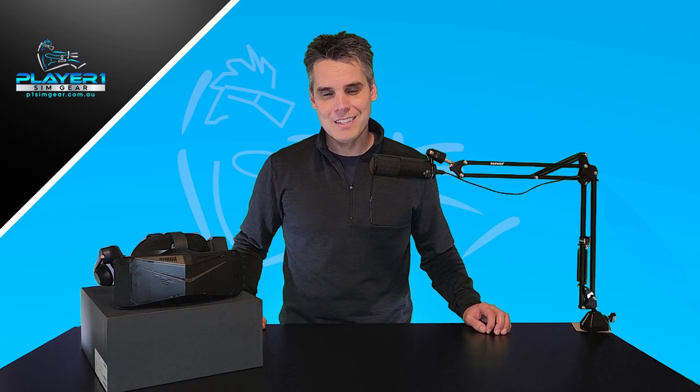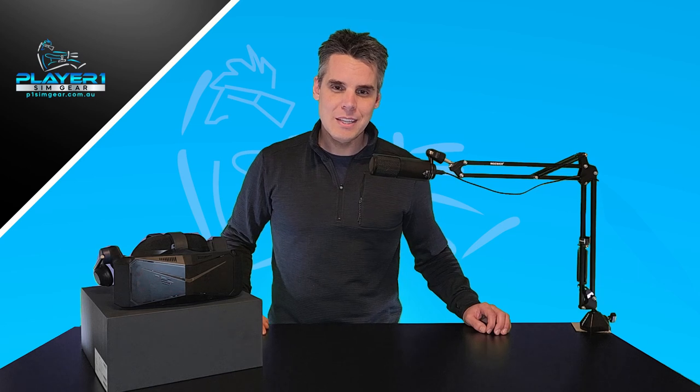Let us know what additional Pimax Crystal content you'd like to see. Big thanks to everyone who commented, including Steve, VRFlightSimGuy. We appreciate you dropping in and checking it out as well. We've been watching your videos since you started, so thank you very much. It's great to see you popping in and saying g'day. Steve's a legend. If you haven't checked out his footage, I'll post that link below as well. Alright, so let's dive in now.